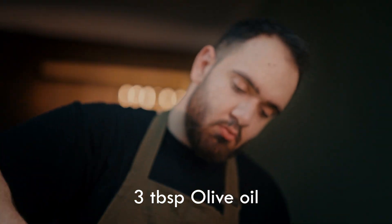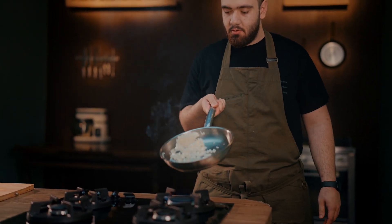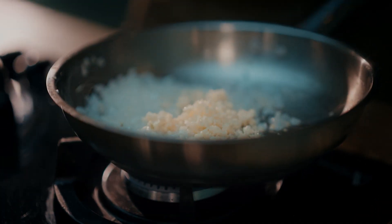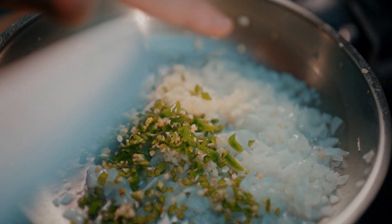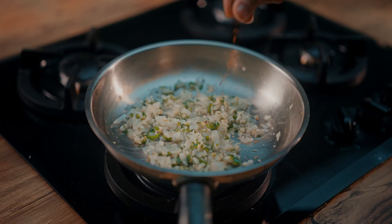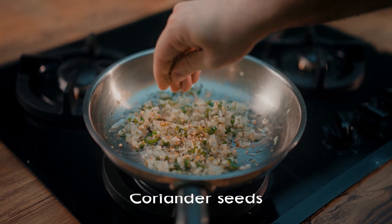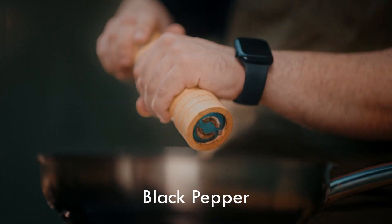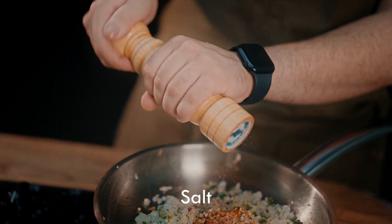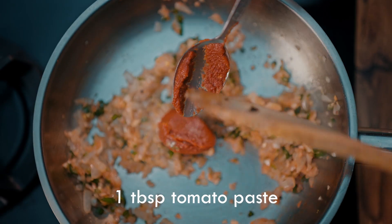Add olive oil to the pan and start frying and softening the onion. A little later, add garlic and green chili pepper and fry until the aroma is released. Add chili flakes, cumin, coriander seeds, smoked paprika, black pepper, and salt to the vegetables and fry well until the aroma of the spices is released.